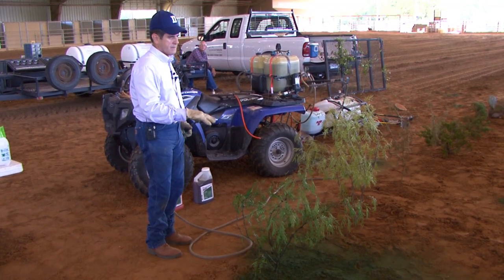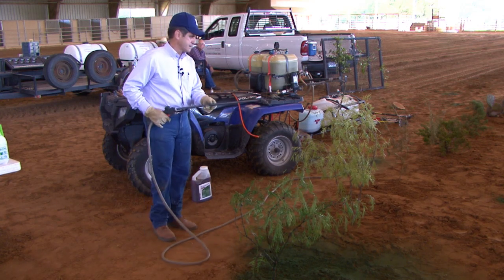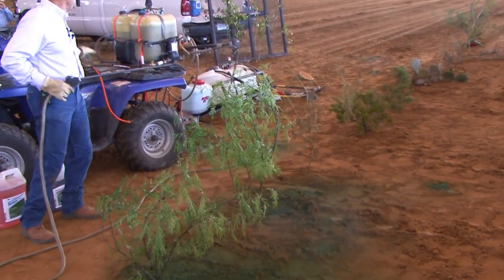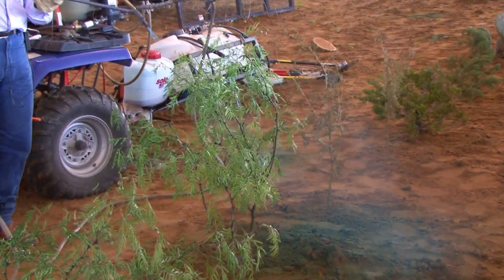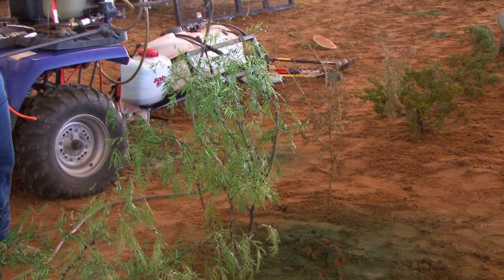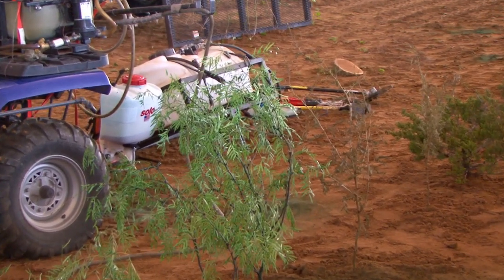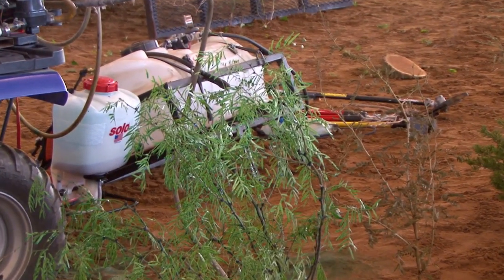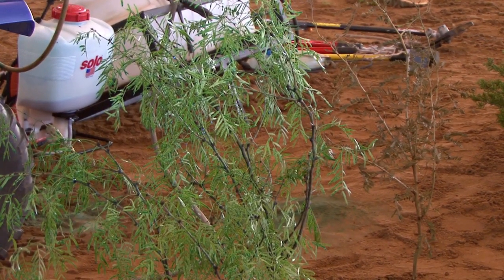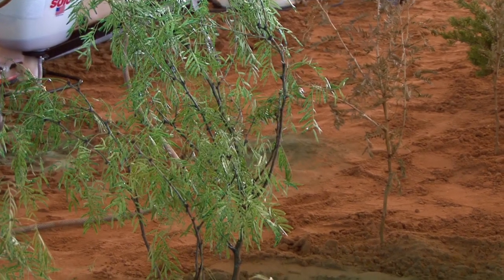Being able to see that spray coverage is one thing, but not retreating is the other. I'll go ahead and spray this one since we've got it. With this rig, if we've got a bigger plant, somebody may be on the other side getting that side. The driver just sprays what the driver can reach — if the driver gets off, the person walking has to wait for them to get back on, so I usually just drive.